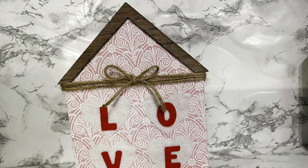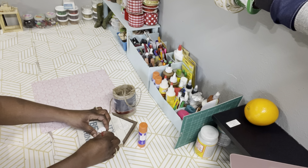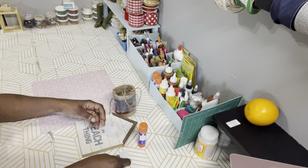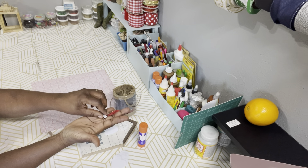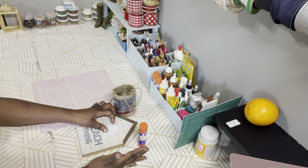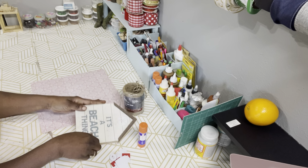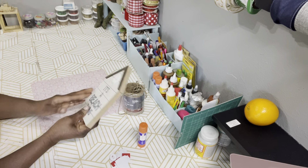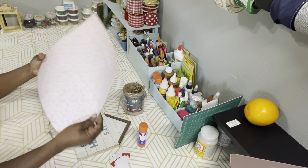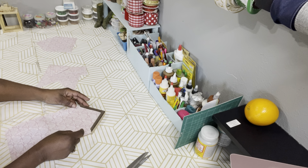DIY number three. Here are the supplies that you need for this DIY. I have a glue stick from Dollar Tree, some felt heart stickers from Dollar Tree, some felt letters from Dollar Tree, and jute twine from Walmart. One of those houses from Dollar Tree — they carry those year round. And I also have some scrapbook paper that I pulled out of a whole book pack that I found at Walmart.